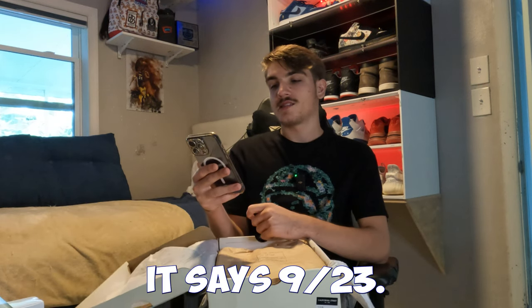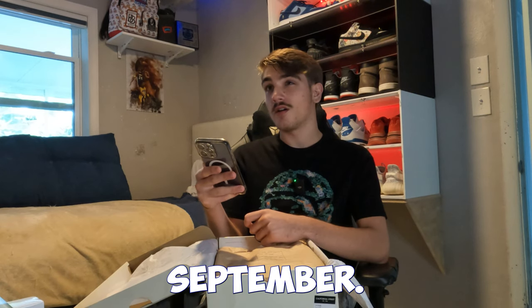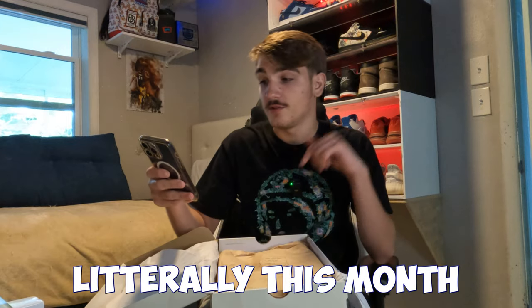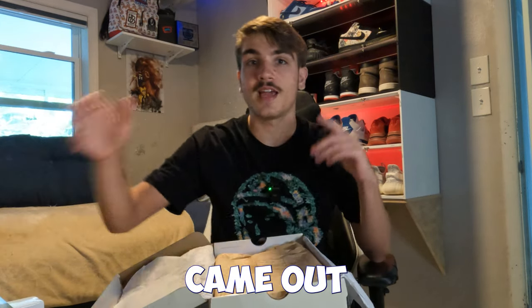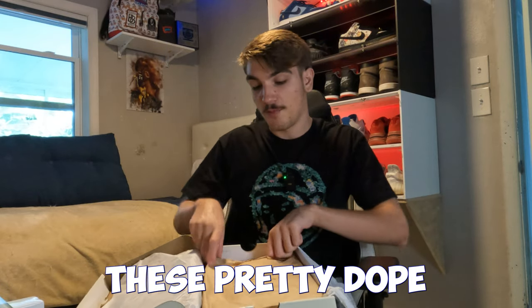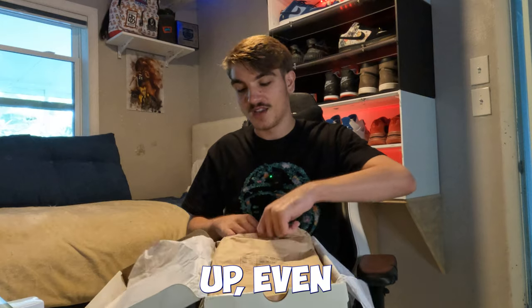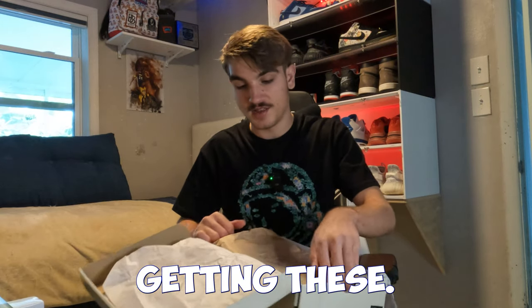Yeah, these came out in 2023. It says 923, so I'm pretty sure that's September 2023 — literally came out around this time last year. So yeah, that's when I was really getting into shoes again. This pretty dope box comes in a sandwich box type. I remember a lot of skate shops posting these up — skate shops everywhere were getting these.